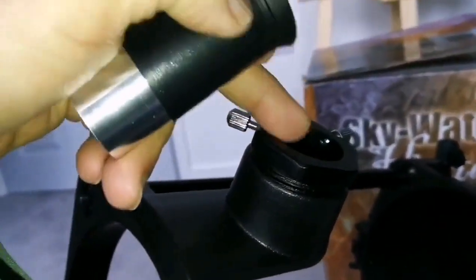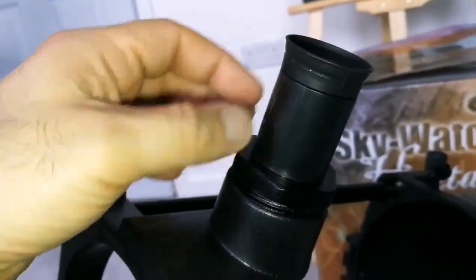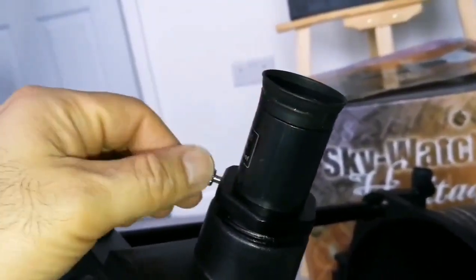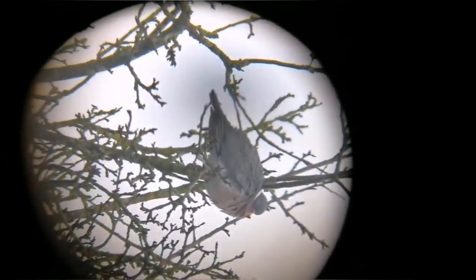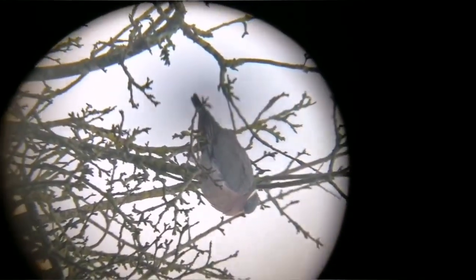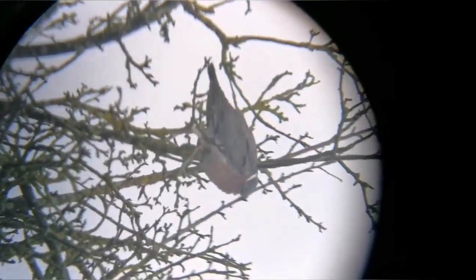You can put your own adapter here and adjust it, or you can move it back and forth. Let's see the view - I'm looking at some birds in the apple tree. This is a wood pigeon sitting on a Bramley apple tree. Let's see if changing the eyepiece to something more substantial makes a difference.